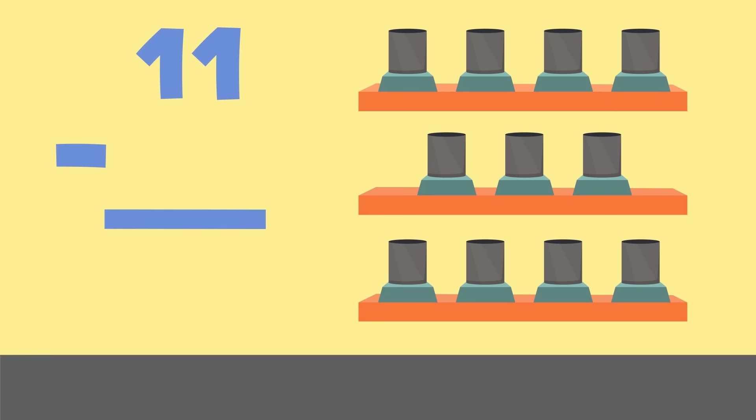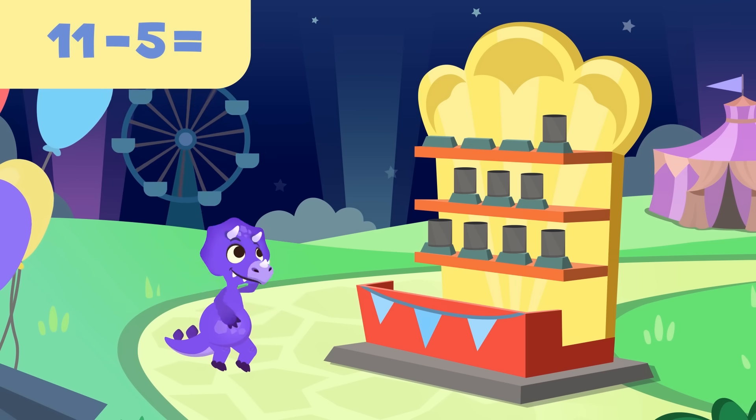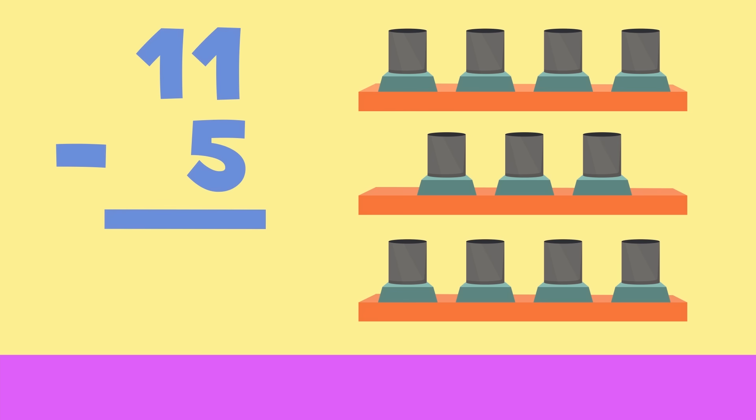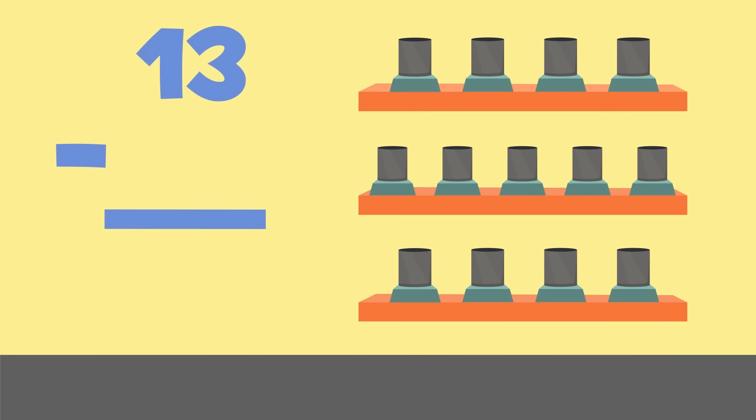There are eleven cans now. Try to hit five of them. How many will you have left? Let's subtract. Ready — throw that bone, Sorry! Nice shot! If there were eleven cans before and you hit five of them, now there are one, two, three, four, five, and six cans left. The result of eleven minus five would be six. Come on, we're almost there — there are lots of cans, thirteen of them. You'll have to hit nine. Could you? Let's subtract.